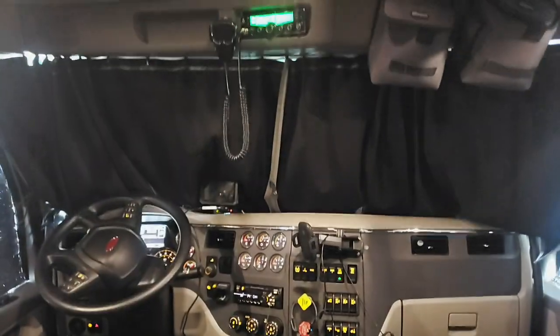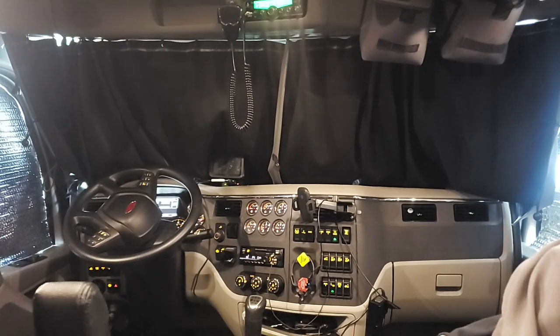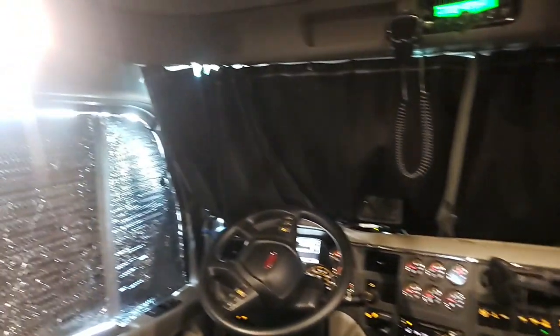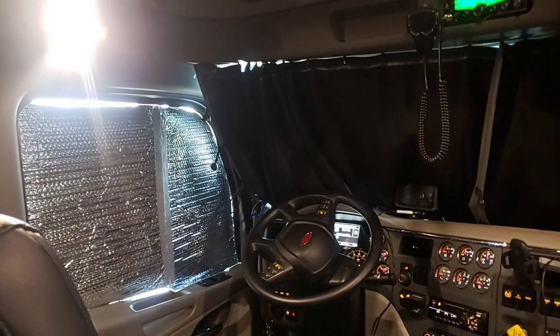Hey guys, so here's the cab of my 567. You can see I'm in Phoenix, Arizona on a reset.